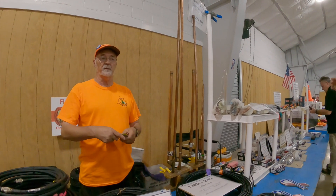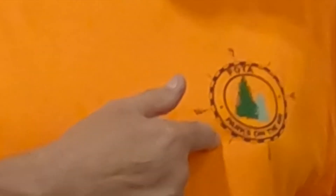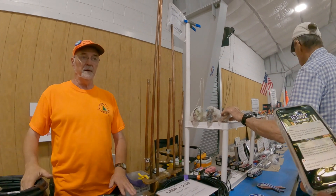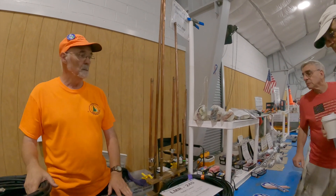I use 240 for some of my HF setups. I do Parks on the Air — you see the Parks on the Air logo. This is exactly what I use for my Parks on the Air when I set up in remote sites all over the place.